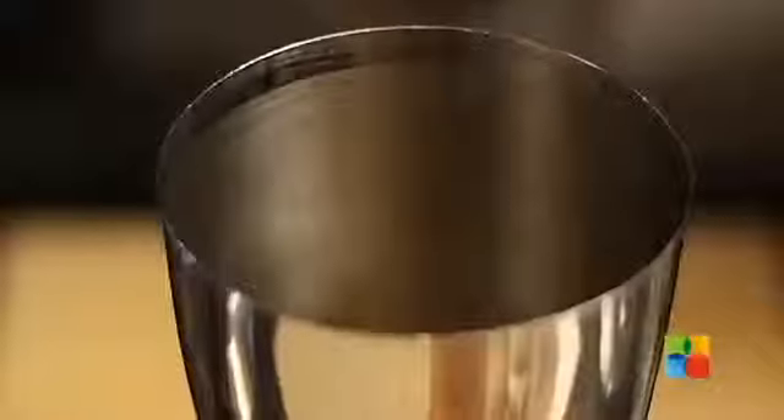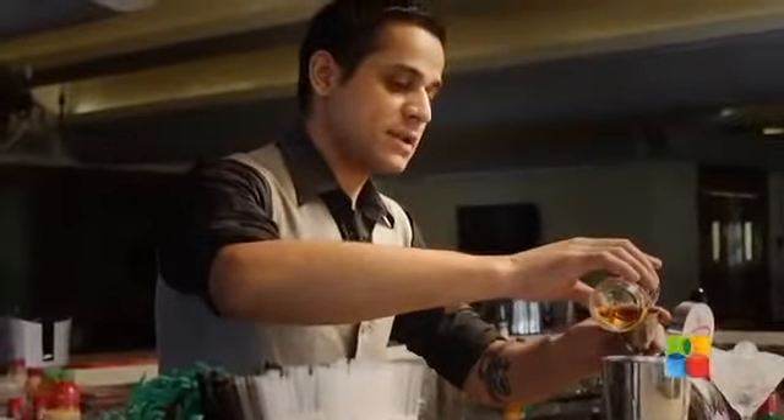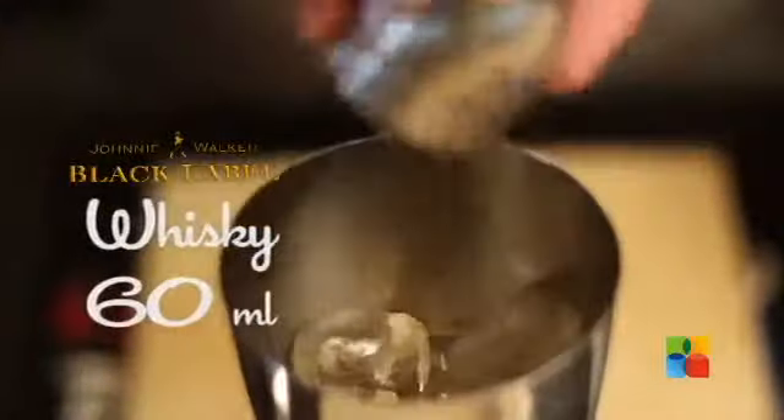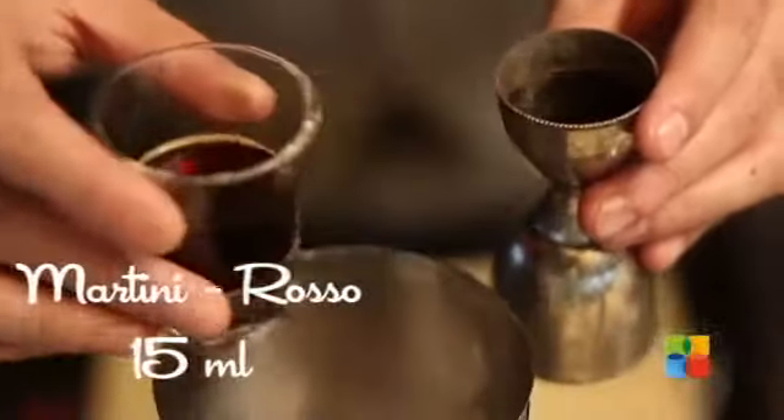Fill about half a shaker with ice cubes, then add 60ml of Johnny Walker Black Label, 15ml of Martini Rosso and a dash of Angostura Bitters.